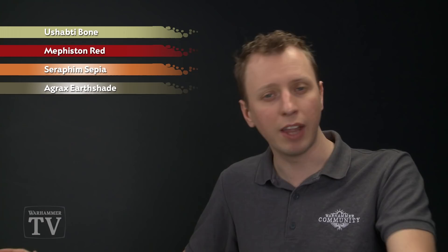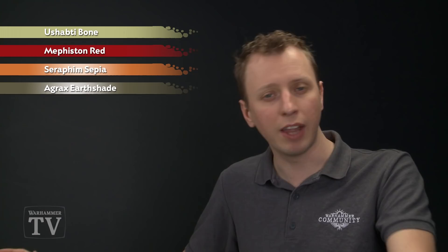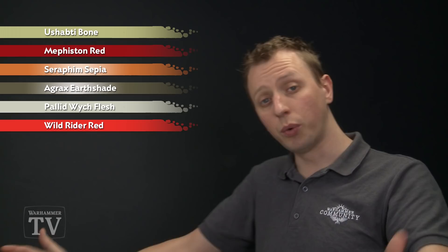After that, to shade, first of all we need Seraphim Sepia for the cream-coloured parts, and then Agrax Earthshade for both the red parts and also the deepest recesses on the cream parts. After that we need to highlight, and for this we need Pallid Witch Flesh first of all, followed by Wild Rider Red.